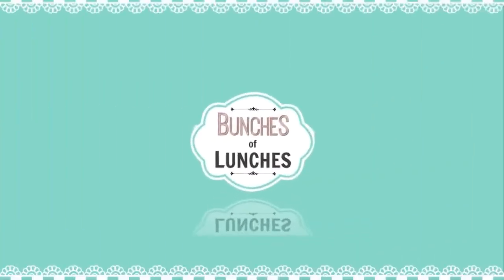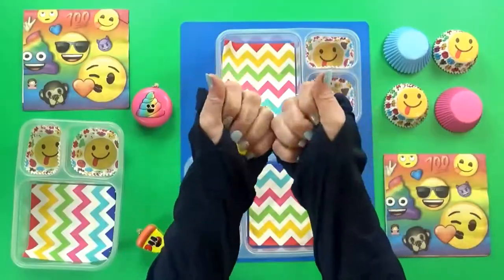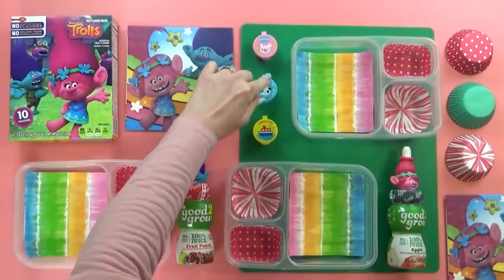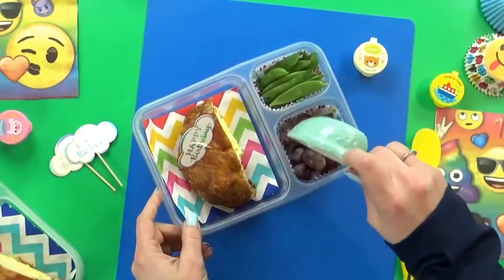Happy New Year, fudgies, and welcome back to Bunches of Lunches. I have so many fun but easy lunch ideas to share with you. This week, the kids went back to school after Christmas break, and it was also McKenzie's ninth birthday, so I made a very special lunch for her.